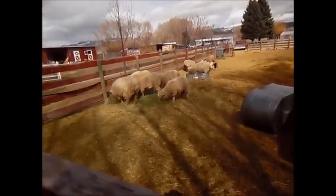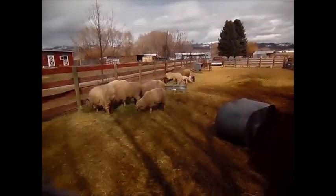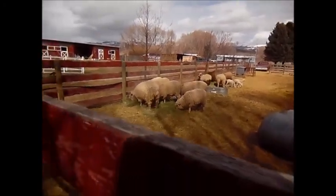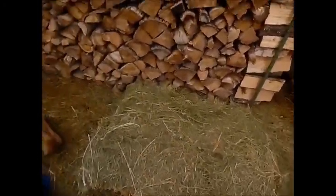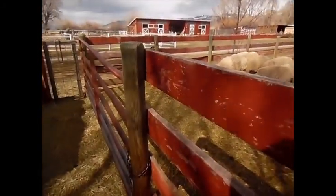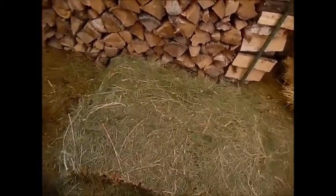With this many sheep — we have 16 sheep not including the babies, so with all the babies we have 29 — we feed them three flakes a day. I do one at 6:30 in the morning, then at 2:30, and then at 6:30 at night. That works really good for us.